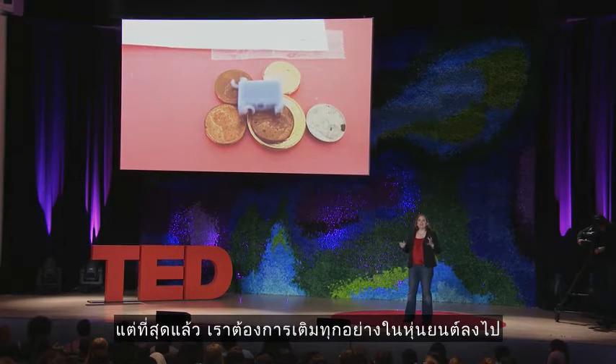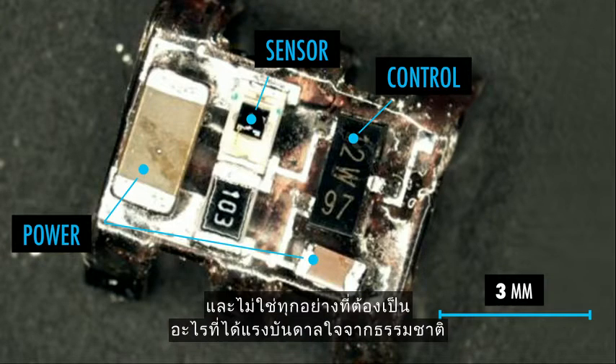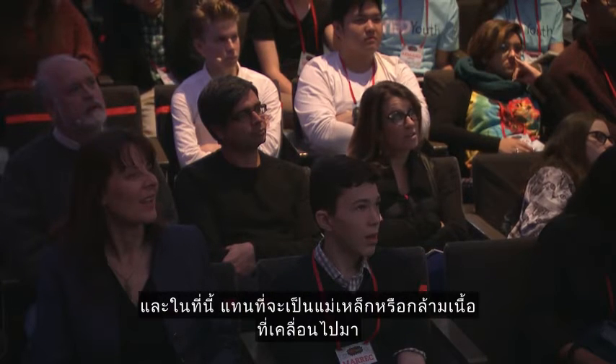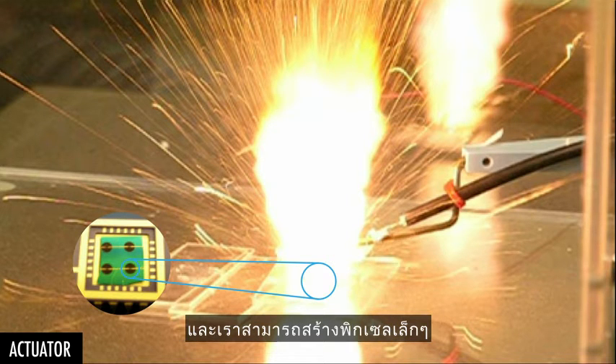Ultimately, we want to add everything on board the robot — sensing, power, control, actuation all together. And not everything needs to be bio-inspired. This robot is about the size of a Tic-Tac, and in this case, instead of magnets or muscles to move it around, we use rockets. This is a microfabricated energetic material, and we can create tiny pixels of this and put one on the belly of the robot.